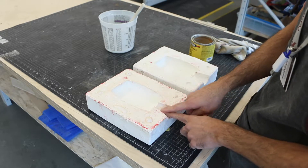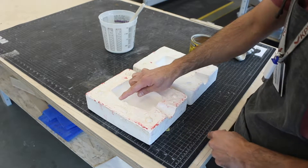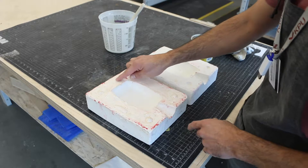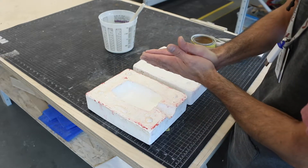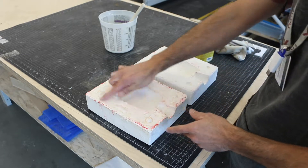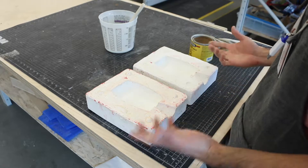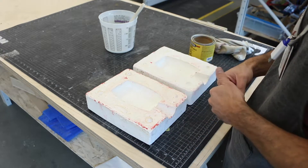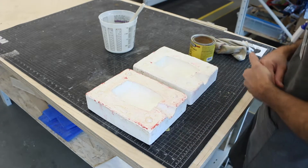It's important to wax not just the volume of the object but also the channel — the cone where the liquid will go in — and around the union of the two molds, because liquid can flow into that seam and glue the molds together. So we have to wax all of that. Then it's just preparing the plaster and pouring it in. Let's do it.